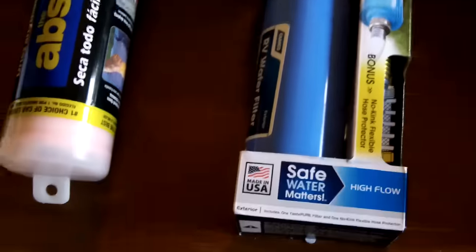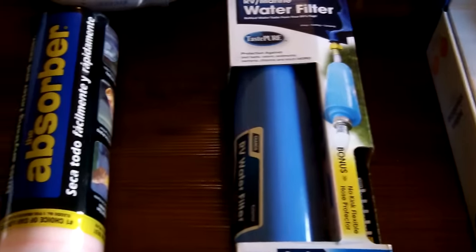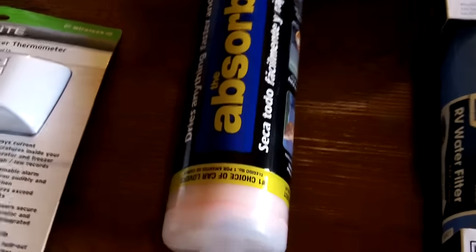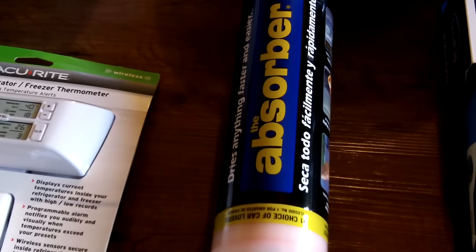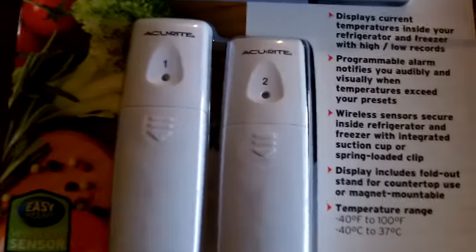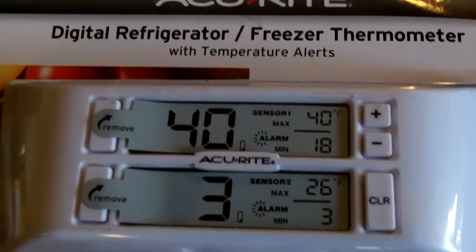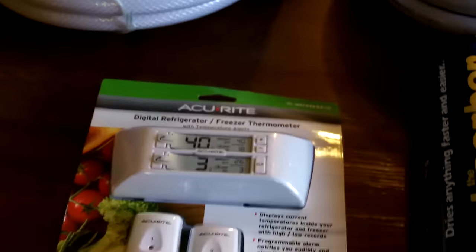Campco RV Marine water filter for the inlet — just some basic insurance on water going into the fresh water tank. You need to have a good chamois. This absorber is excellent. I've had one that I use for my cars and I've had it for over 20 years and it still works perfectly. Next up, AccuRite Digital Refrigerator Freezer Thermometer. You put one each in the refrigerator and freezer, and stick the display on the wall inside the camper with a suction cup. It gives you wireless indoor temperature readings for your freezer and refrigerator. I thought that was pretty cool.